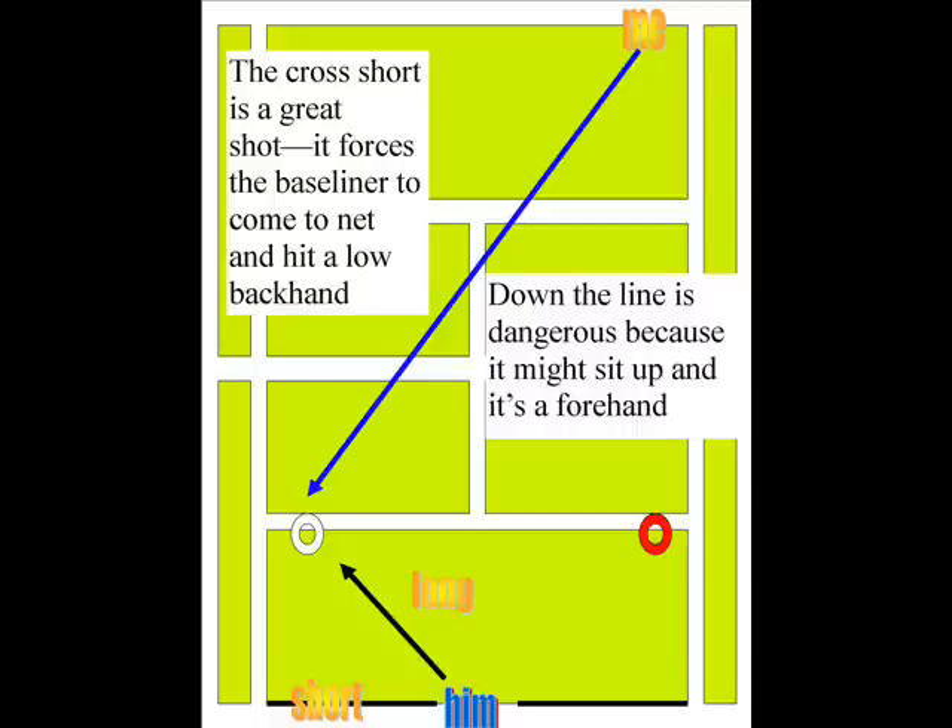By going to his backhand, it's going to be a low backhand and he's got not too many options. If I had gone down the line, it might sit up and become a forehand.